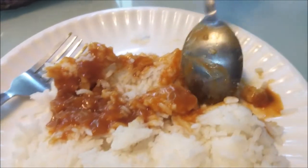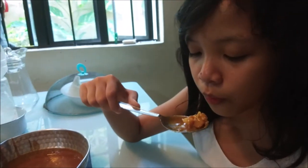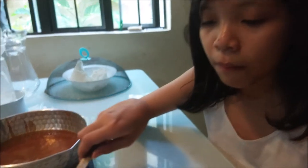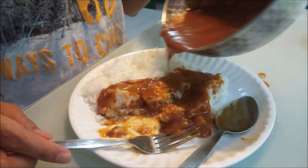I want to try. Add some more. I like that. It's curry, it's yummy. But I feel like I hate it — yeah, I'm going to eat more. I'm going to pour more of the curry on the rice, because that's how you eat Japanese curry — with rice.